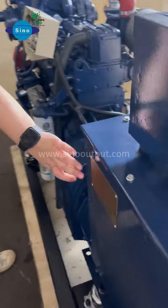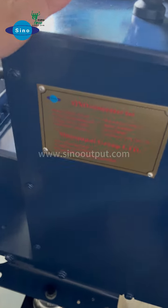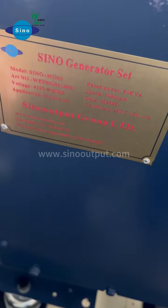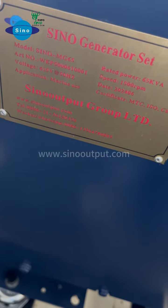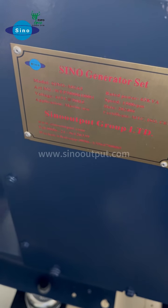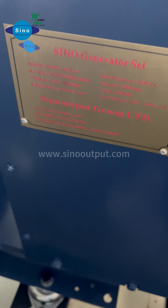For this generator, it's 65 kVA, the voltage is 450 volts, it is 50 hertz, and for the engine it is 1,500 RPM.